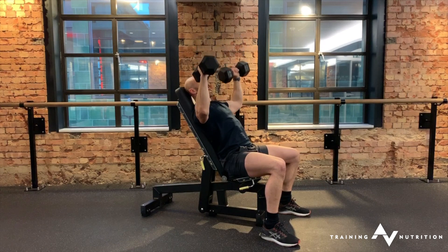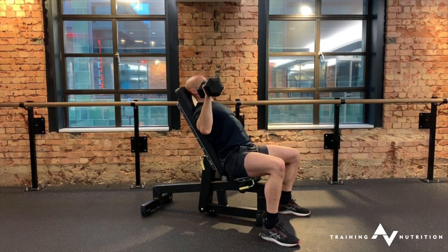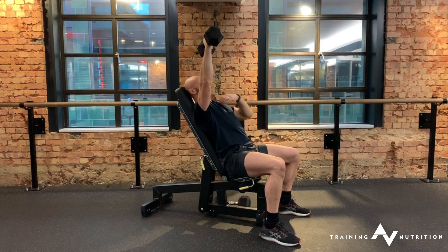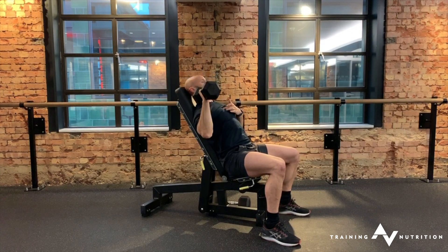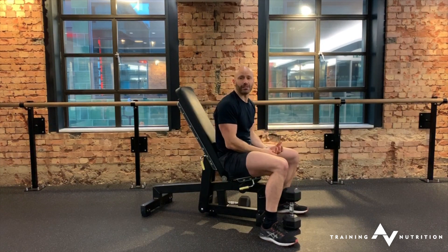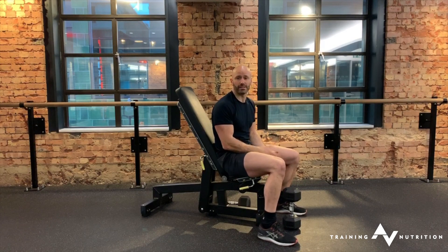Notice as well, at my end range, the dumbbell is really going to come down to the very top of the shoulder, and I'm pressing not into a full lockout. So you're going to be doing about three quarters of the overall range of motion. That also is just to safeguard yourself from any kind of shoulder pain associated with overhead pressing.